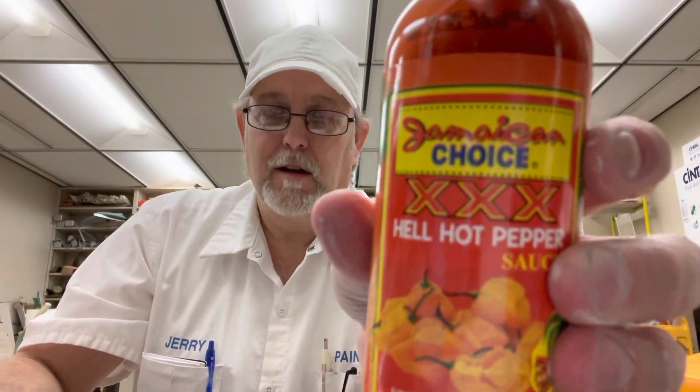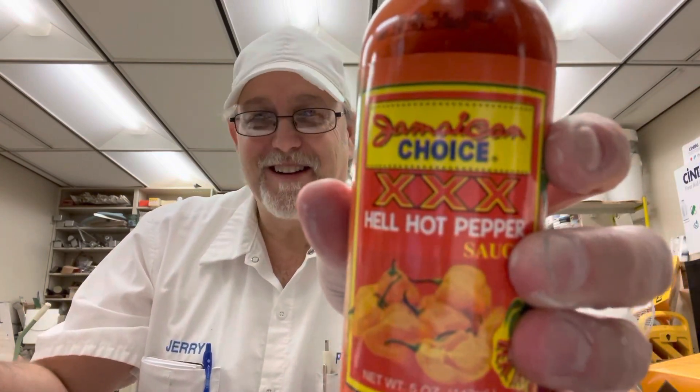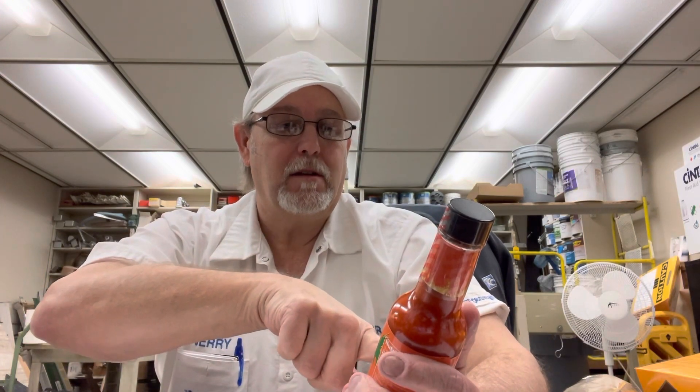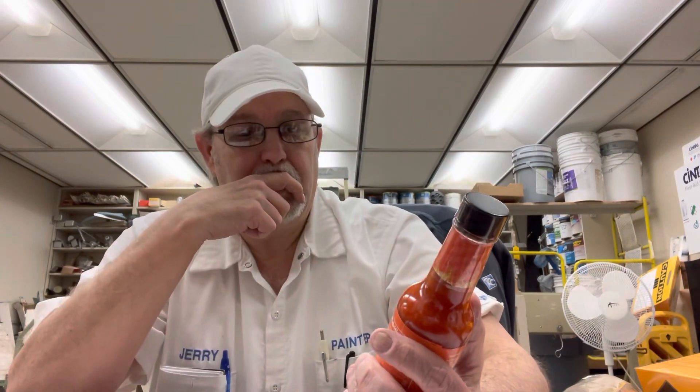Okay, hello, I'm Jerry Ford. Can I review a hot sauce sent to me by one of my subscribers named Guar Gum? This is Jamaican Choice Triple X Hell Hot Pepper Sauce. Product of Jamaica, distributed by Finest Brand Food Distributing Company, Woodhaven, Queens, New York. Ingredients look pretty simple: water, red peppers, acetic acid, sugar, stabilizer, spices, and citric acid.